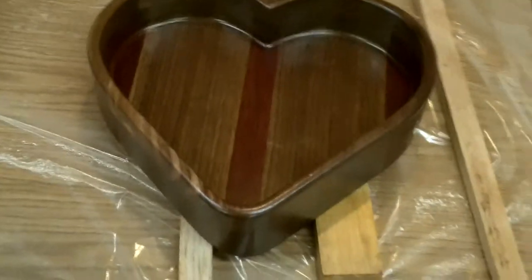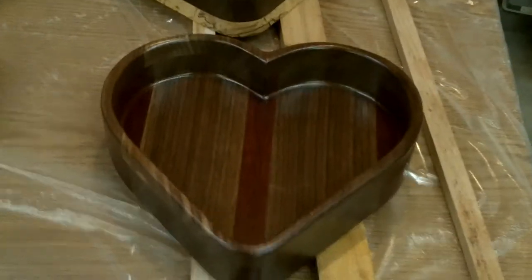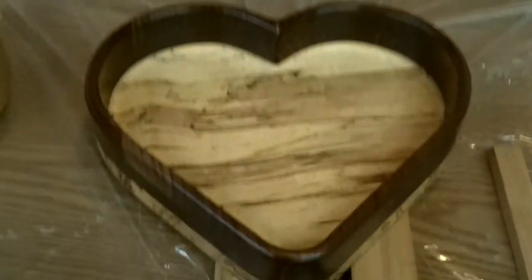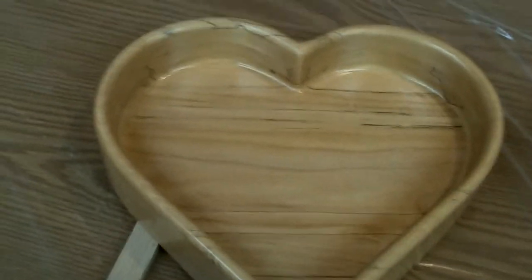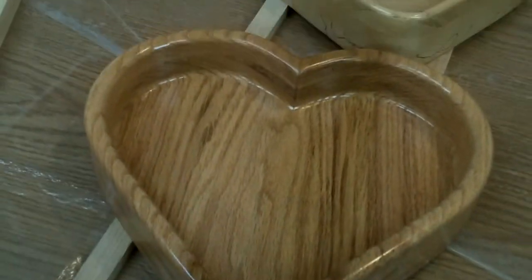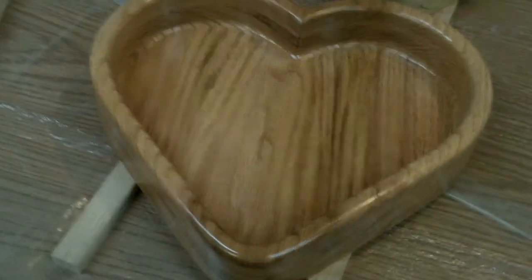Hey, how do you like my new camera? I have no idea if I'm focused here, but I'm gonna give this a try. Just wanted to show you what I made for Valentine's Day this year. How do you like these? Pretty cool, huh? That one there, this one here, and this one here.